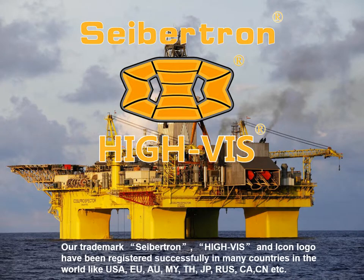Hi, welcome to Sapchun. Our trademark Sapchun Highways and the logo has been registered successfully in many countries in the world like the US, European Union, Australia, Malaysia, Thailand, Japan, Russia, Canada, China, etc.